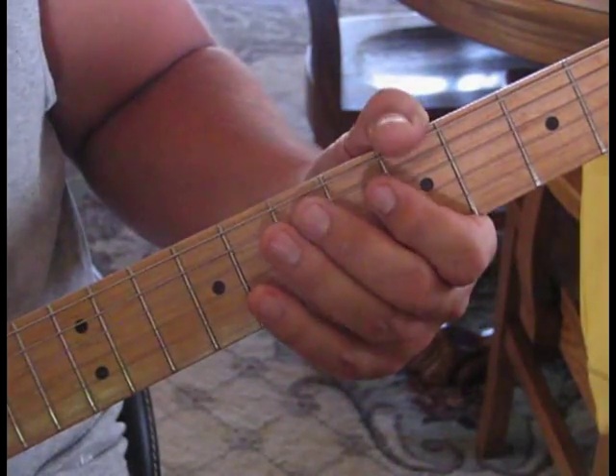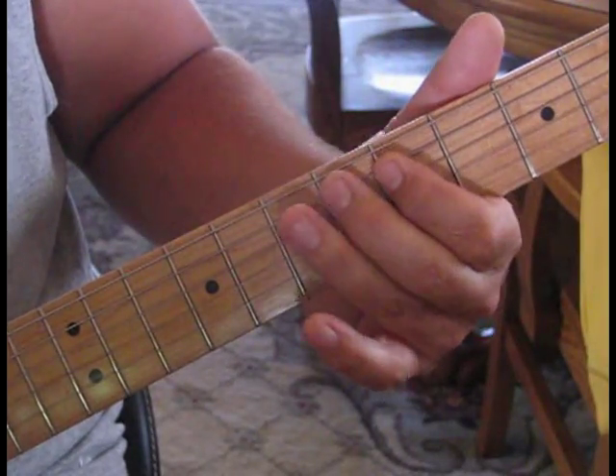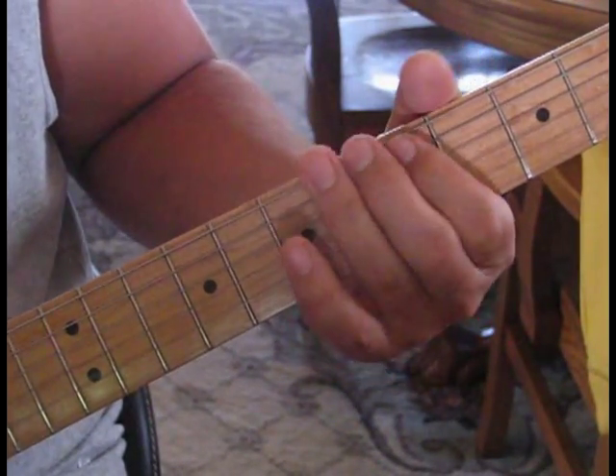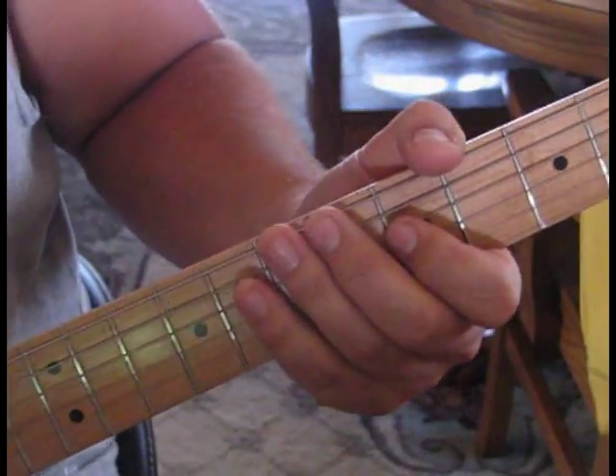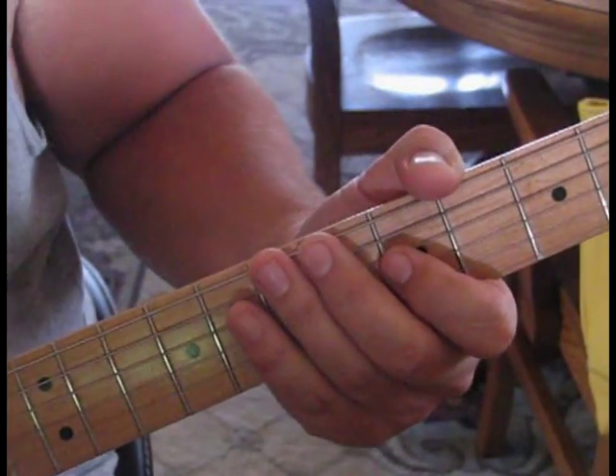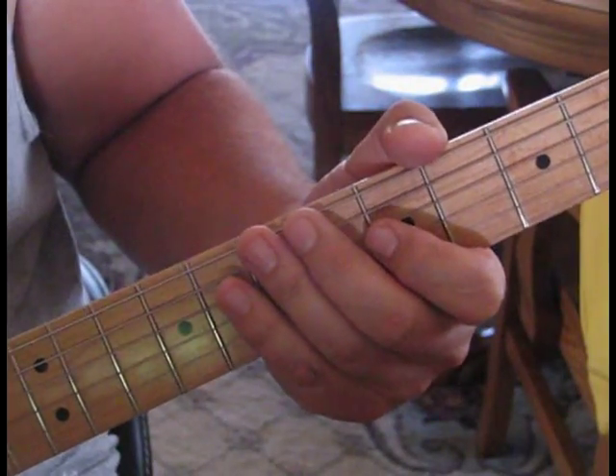We're going to start out with the song on the 5th string and we're going to hit the 5th fret, 6th fret, 7th fret, and then open. The song actually starts with the bass doing that, but the guitar then picks it up, so if you want to just play along.